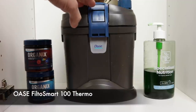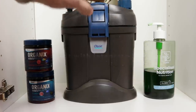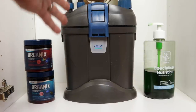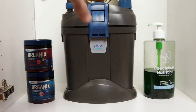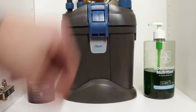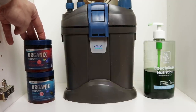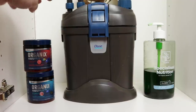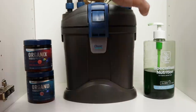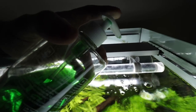Looking inside the cabinet, we've got the Oase FiltoSmart Thermo 100 — the smallest external filter they do, and it comes supplied with a heater. It's not particularly powerful but it's producing great results. Ideally I'd probably upgrade to the Biomaster 250 at some point — the FiltoSmart is a less premium product but suitable for small tanks and those on a budget. Over to the left we've got Oase Organics dry food — all organic ingredients, getting great results, fish love it. We also feed the plants with Tropica Specialised Nutrition — at the moment I'm adding three squirts of that per day.